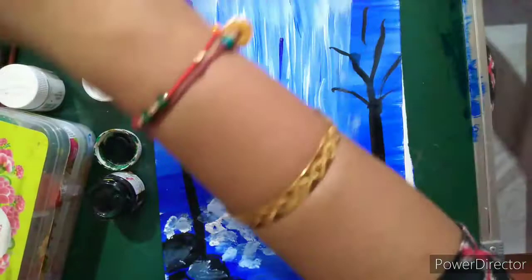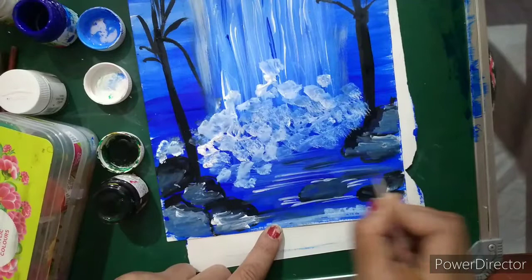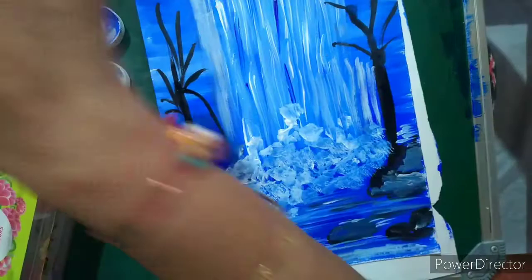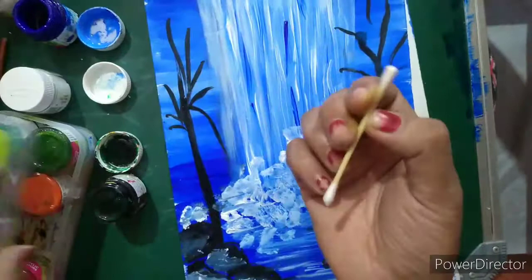Now we are going to show some linings on this stone with white to show that water is flowing over and around it. You can see it is looking like beautiful water. Show some lines here with blue to show the flow.